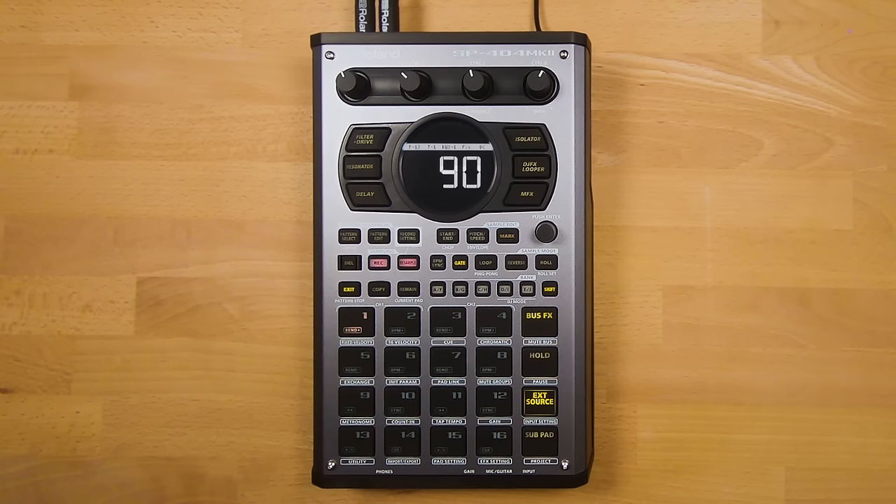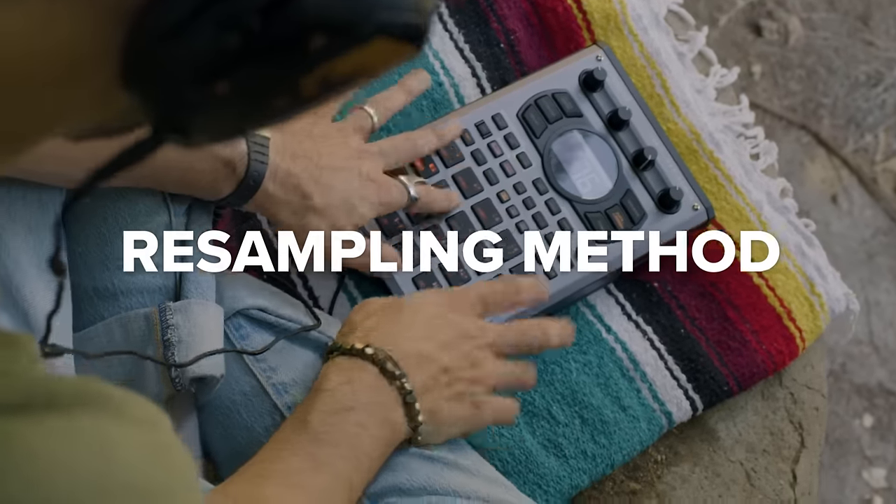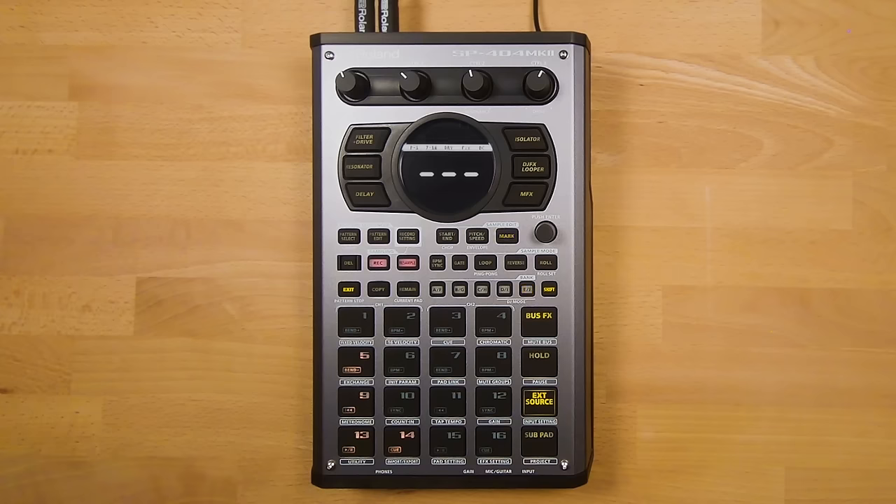It may not be obvious why resampling to a pad would be useful, but I'm going to cover that in the next section — the resample method. This is arguably the most popular way of creating songs on the SP, and definitely my favorite. The first thing I've done is gone to an empty bank — Bank J is empty by default — and found some sounds from other banks to move there to create a new song.